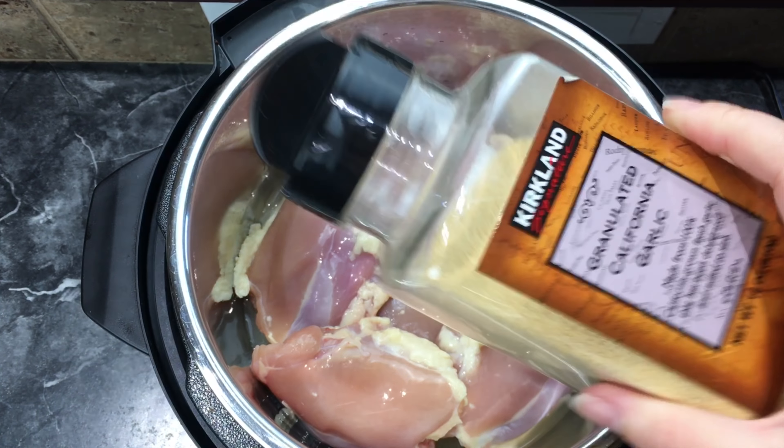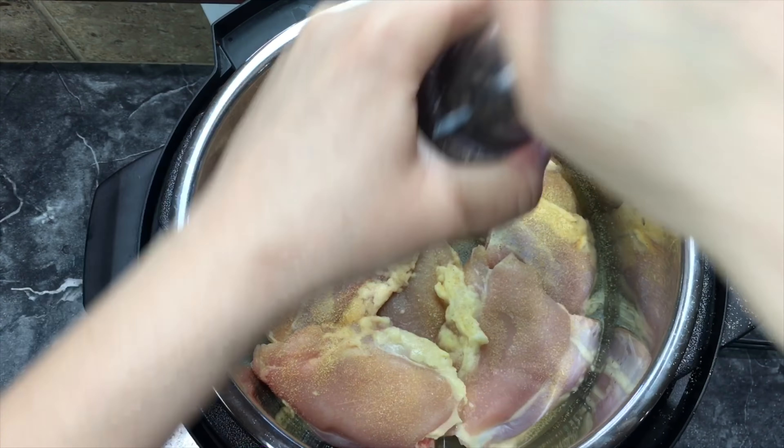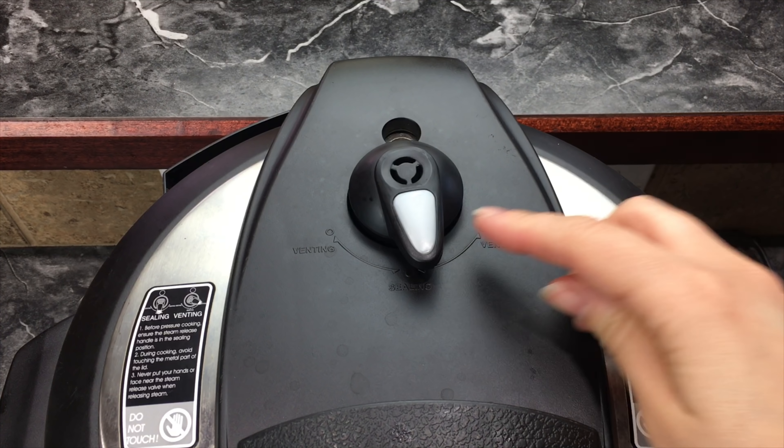Now you want to add some garlic powder, salt, and pepper. Then put the lid on and turn it to sealing.